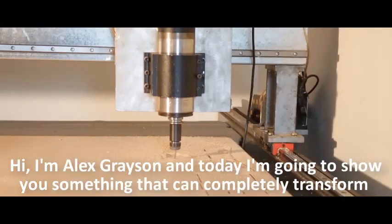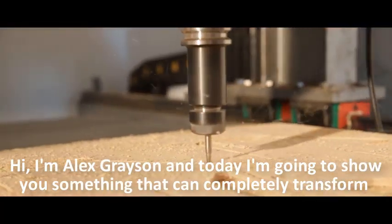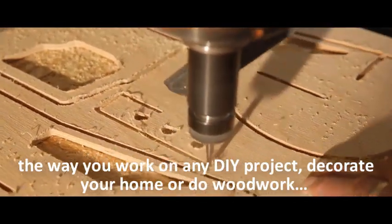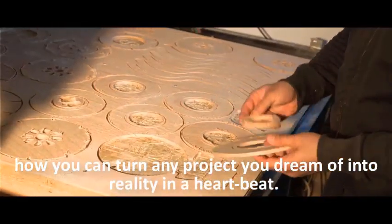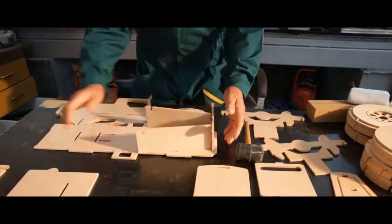Hi, I'm Alex Grayson, and today I'm going to show you something that can completely transform the way you work on any DIY project, decorate your home, or do woodwork. It might sound crazy, but in just a few seconds you'll see for yourself how you can turn any project you dream of into reality in a heartbeat.